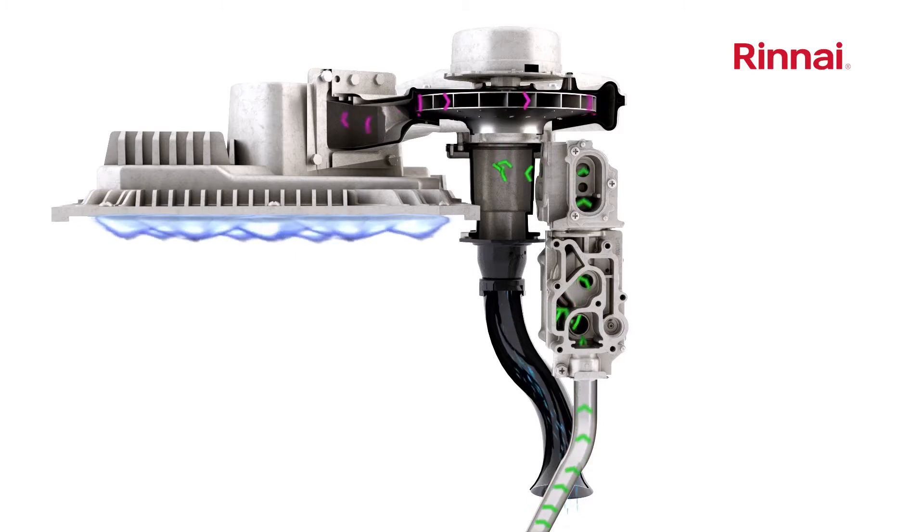The turbofan is a high capacity fan with the power to push exhaust out of the water heater through extended vent runs of up to 30 meters in some situations.